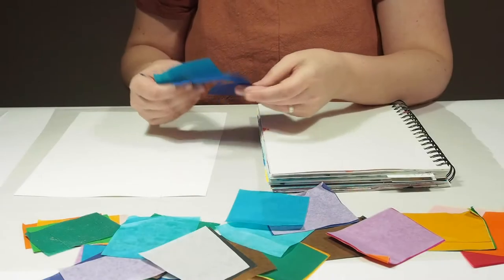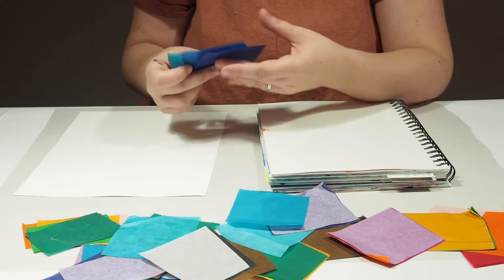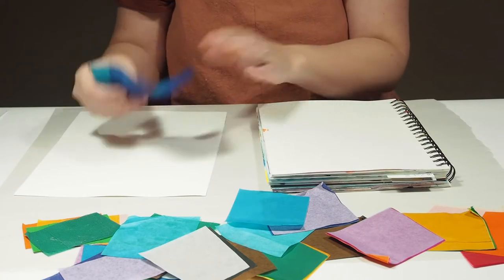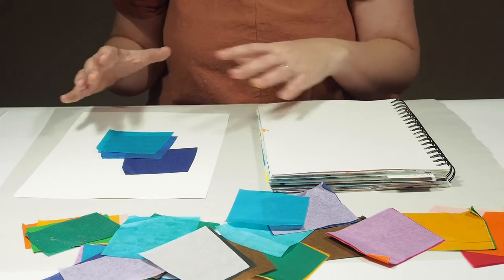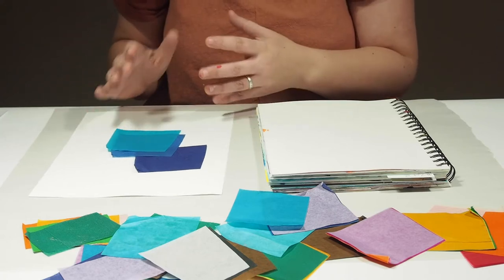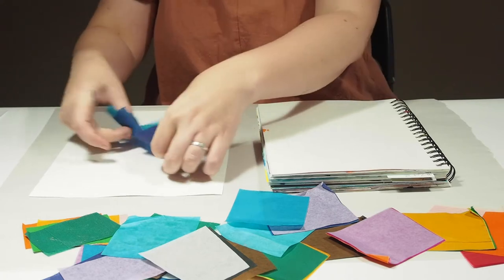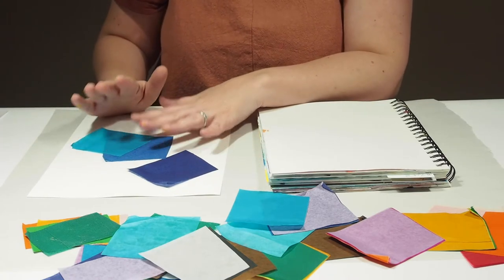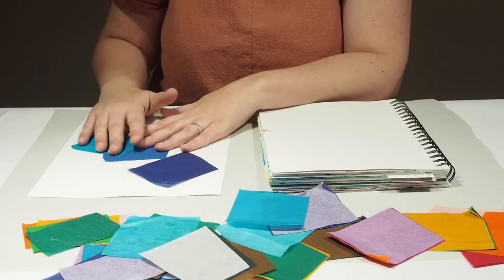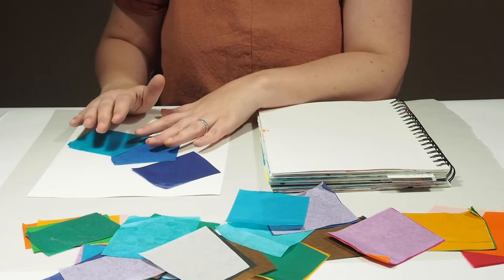Today we're going to work with bleeding tissue paper, which is really fun. When you put it on your page and then get it wet, it bleeds and runs into itself and makes really cool backgrounds. I'm going to show you how to do that, and then we'll have some backgrounds that we can later make a self-portrait on top of and also use one to cut up and collage with.